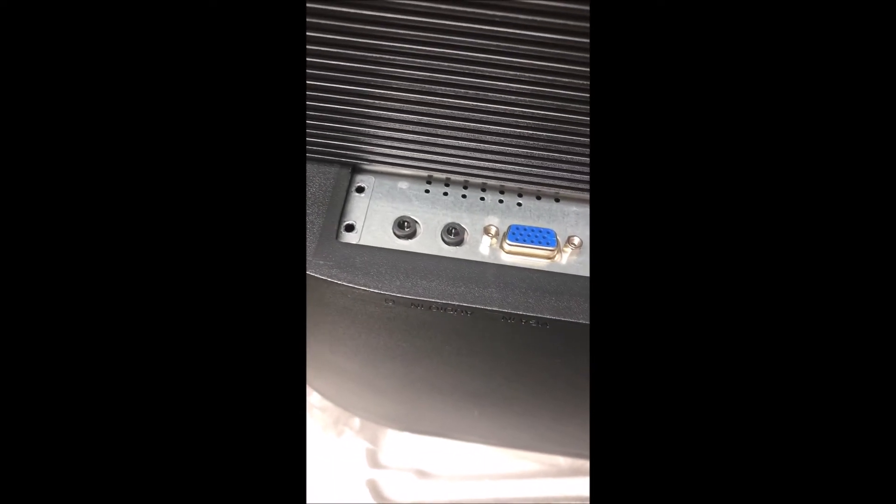Here are the connections on the back. It has a headphone jack, audio in, VGA, two HDMI ports, and then the power. Very simple.